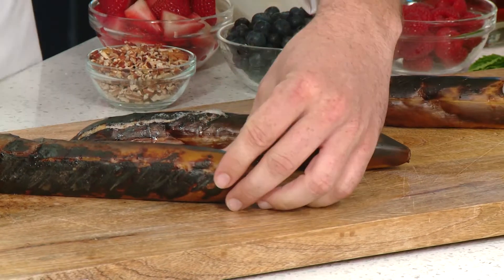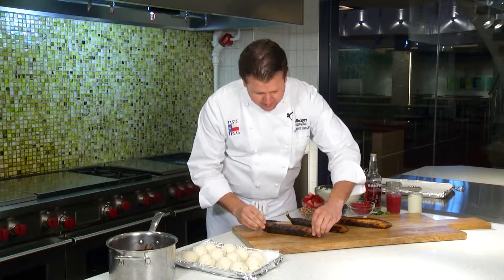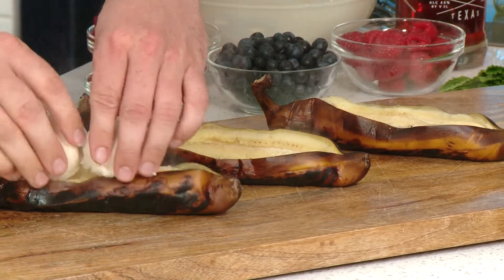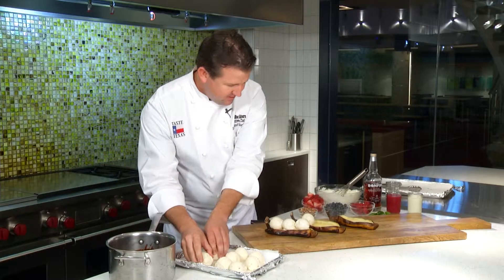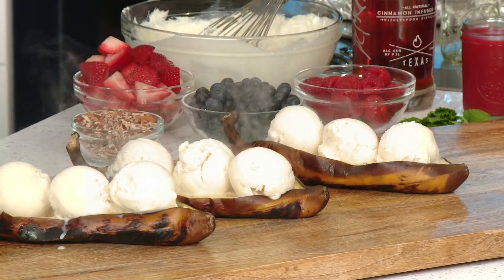I'm gonna stand them upright and cut a slit about halfway in, then pinch them open. Now I'm going to take my ice cream and we're gonna use some of our chocolate sauce.